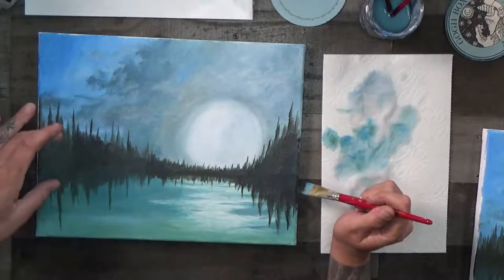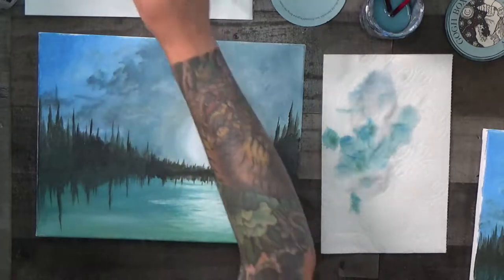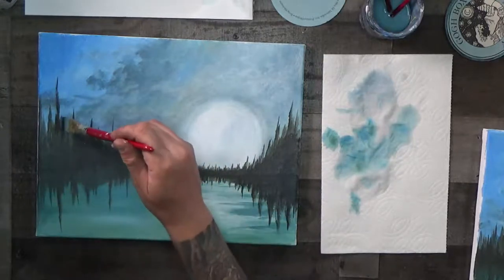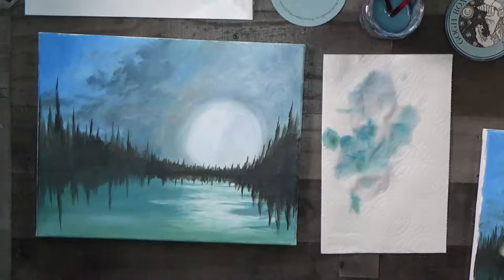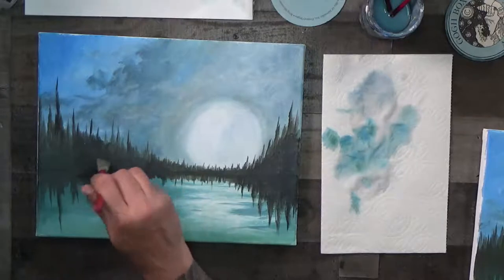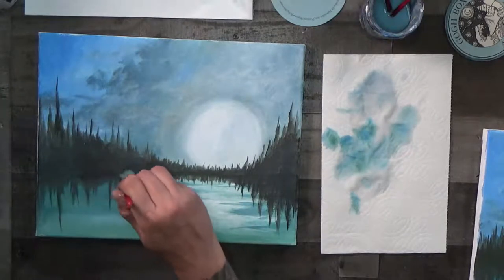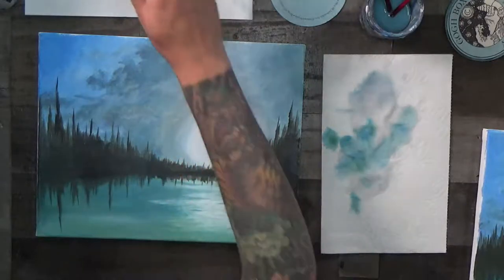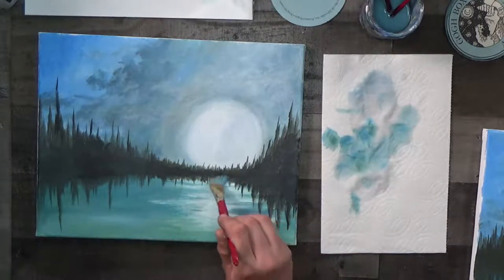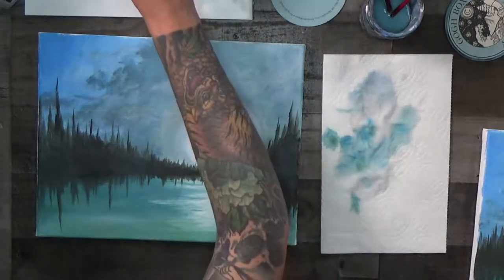By adjusting the height of some of the trees — making them taller — we give the impression that things are much deeper back there, even though we've got basically a straight line across the middle. You may notice that straight line showing through as you paint over it; just wait for it to dry, then come back and dab some of the same color paint along the base of the trees. Patchy and uneven makes sense; a straight line shining through doesn't.